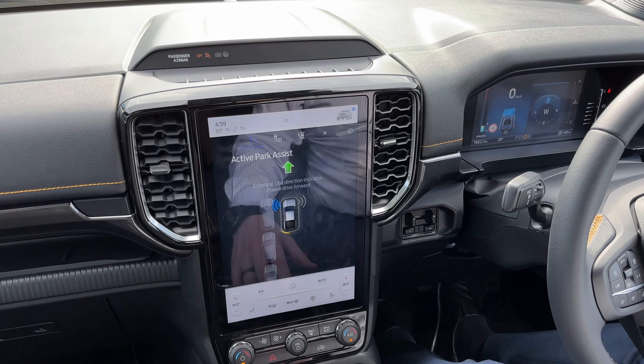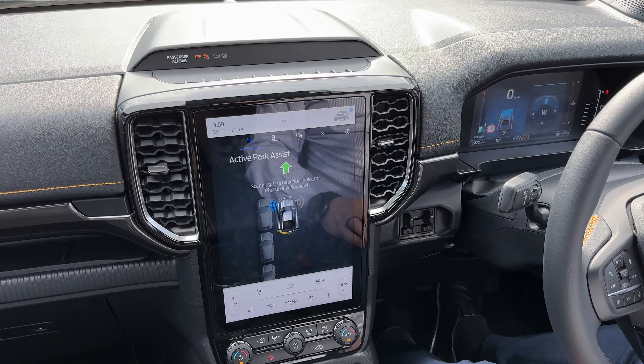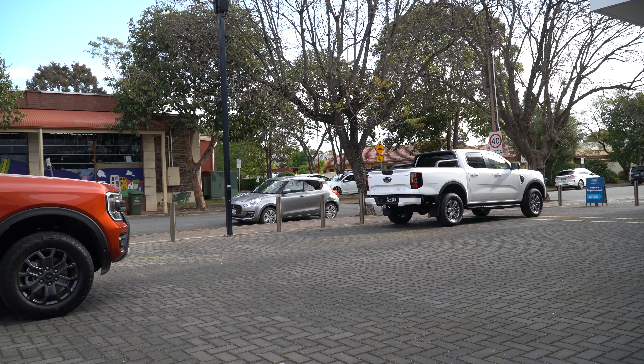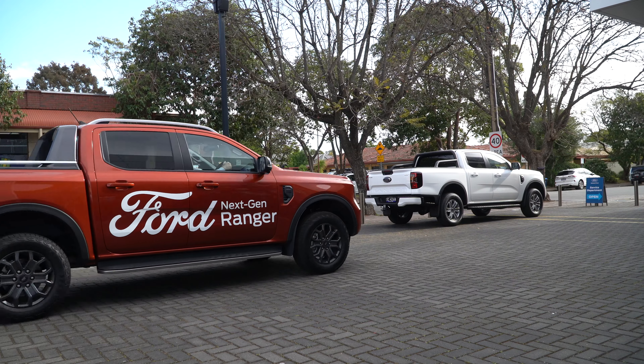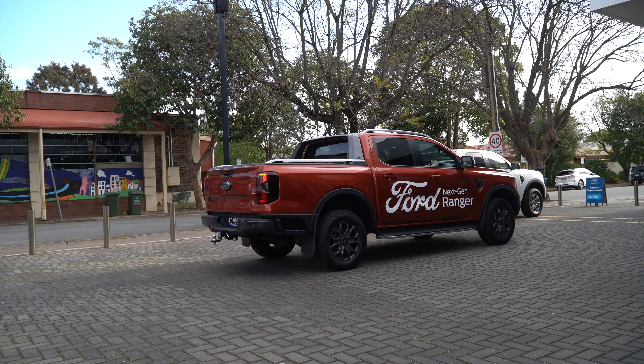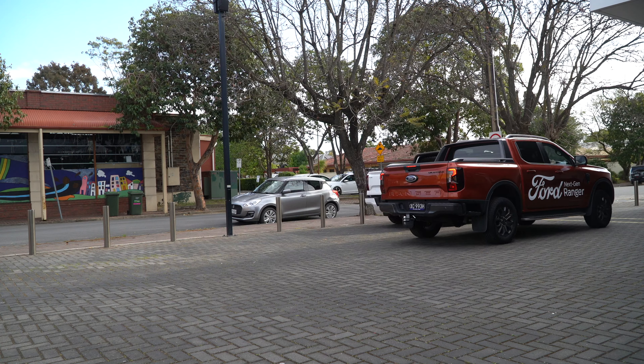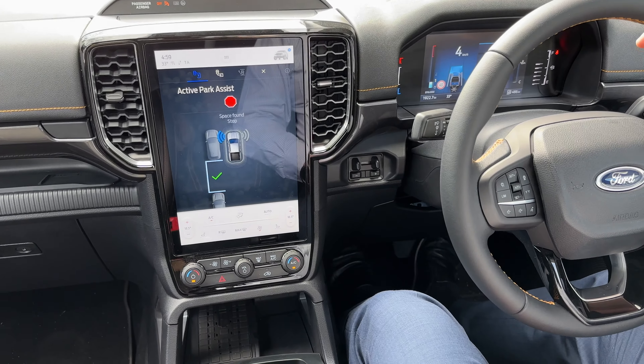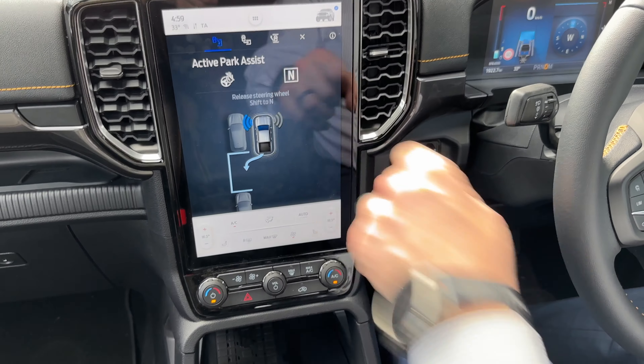It's telling us with a green arrow to move forward, so we're in drive, we release the park brake, and we start edging forward. As we move forward the car is scanning, and once we get to about here it should detect that parking spot — there it is: space found. It asks us to stop.